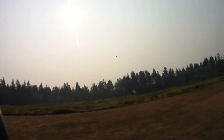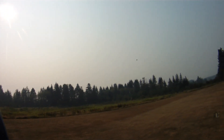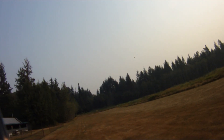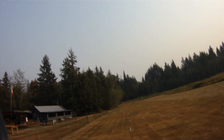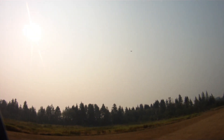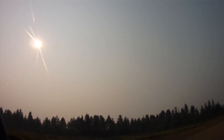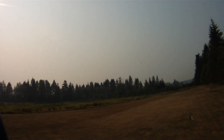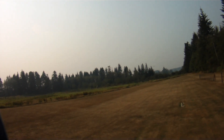I think it's got one of the broadest speed envelopes of any plane I've ever flown — from super slow, high alpha, right up to very fast. I think it's one of the fastest airframes I've ever flown, which is why I picked it to try and break the 100 mile an hour mark. So let's bring her in for a landing here.